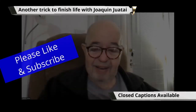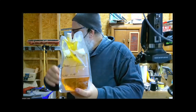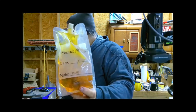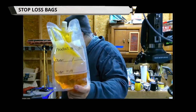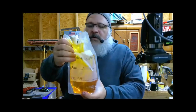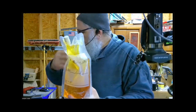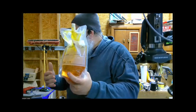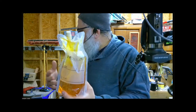I've got another trick. You can get these on Amazon, they're very inexpensive. This is called a stop-loss bag. So that's a full can of pure tung oil and I just transfer it straight into that, squeeze the air out every time you use it. These are so inexpensive — you get a dozen for six dollars or something like that on Amazon.